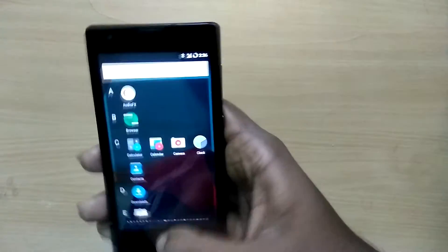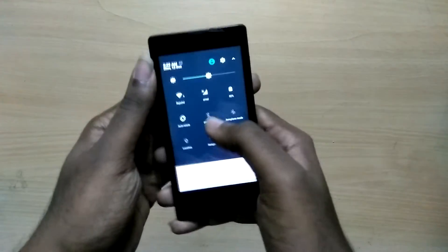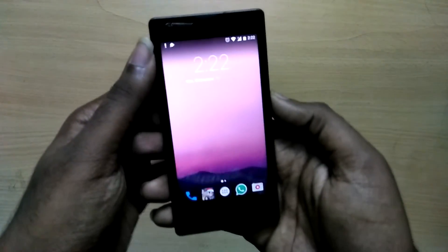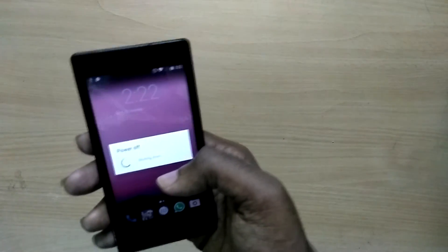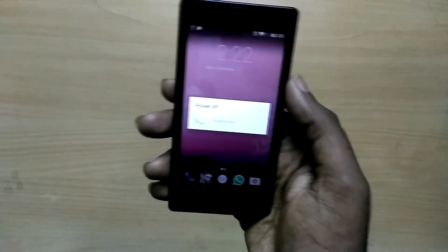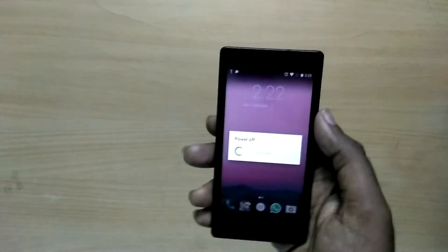I will leave a link for the latest TWRP recovery in the description below. You need to download 3 zip files: the KitKat firmware zip file, the ROM zip file, and the GApps zip file. For GApps, use Open GApps — download the 7.1 version and make sure you download the Pico version, because our system partition only has space for Pico.